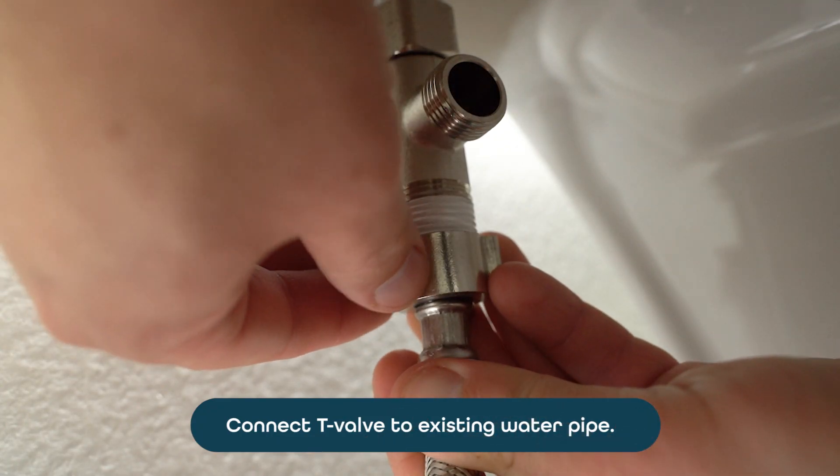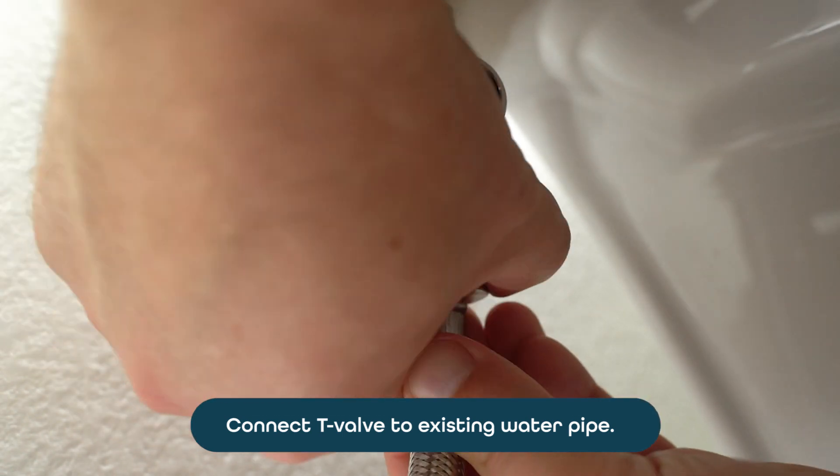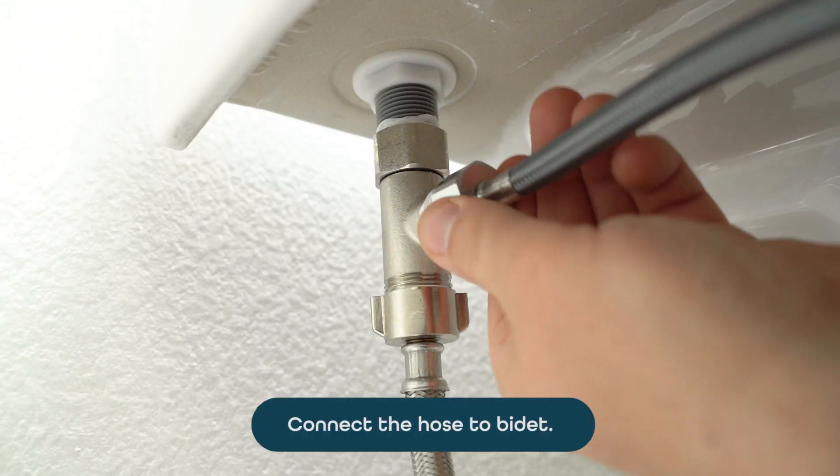You can now connect the water feed pipe. Connect the bidet hose to the bidet body.